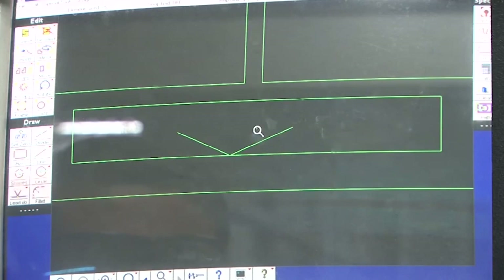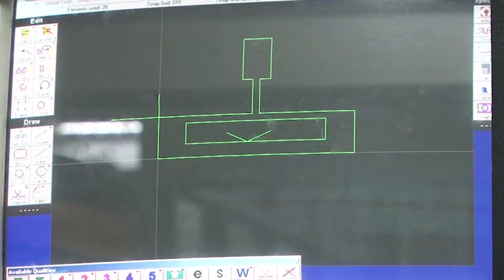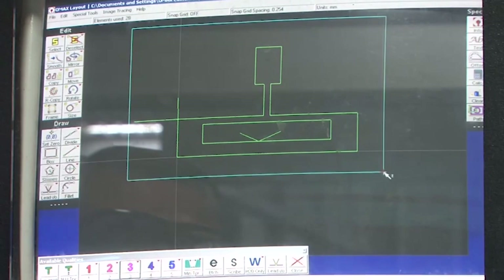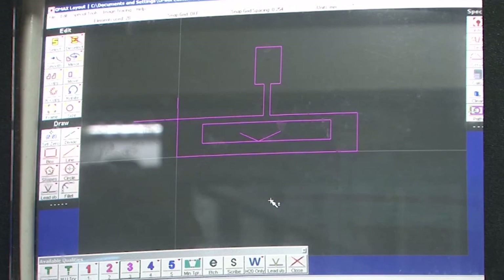We are now ready to select the cutting speed. Based on the desired surface finish, several speeds are available. At the bottom there is a quality option; right-clicking reveals options 1, 2, 3, 4, and 5 representing different speeds. We select 3 for a moderate speed. Using a window selection we cover the entire feature so that the same speed grade 3 is applied throughout, meaning moderate speed for the whole machining operation.